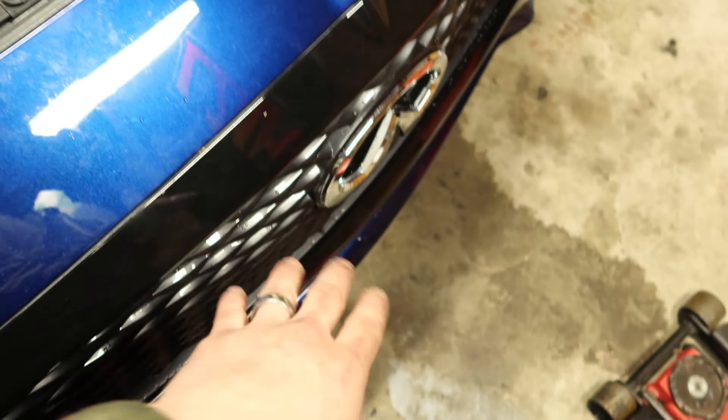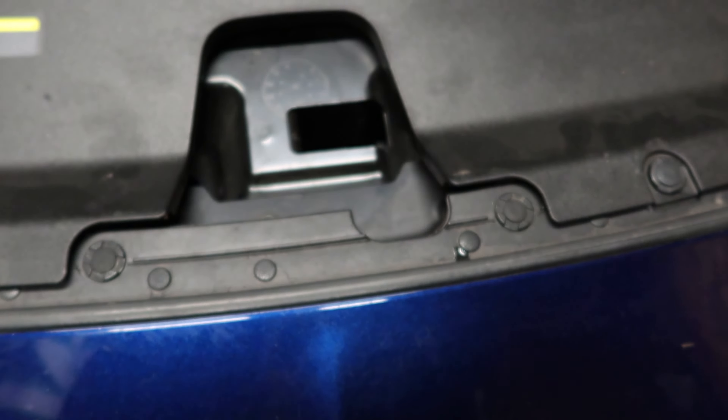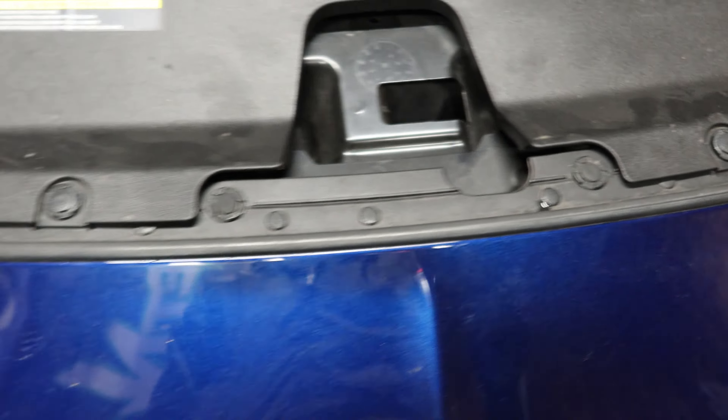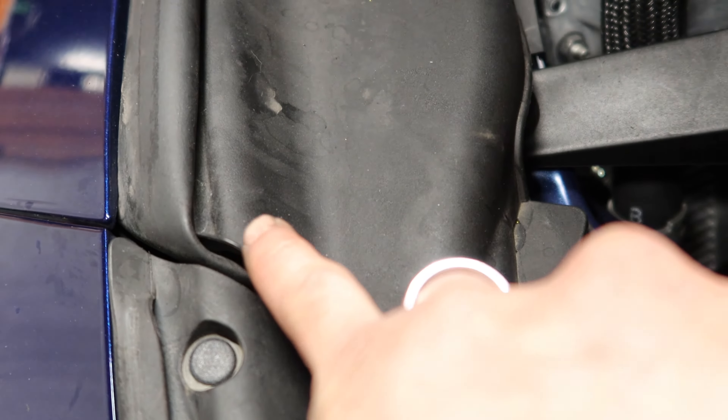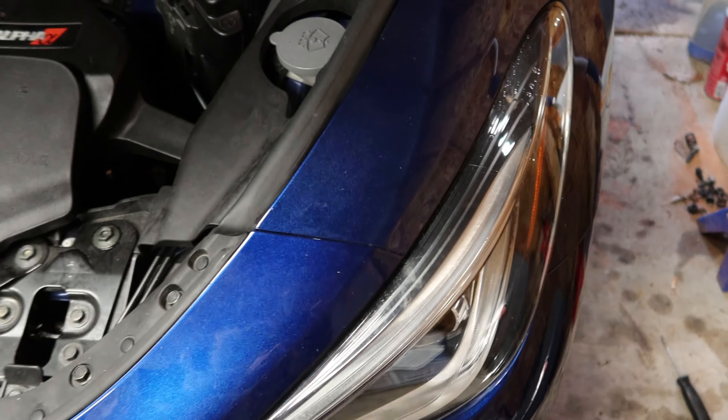But before you do that, you have to come down underneath and take off this plate here, which is just a bunch of 10 millimeter bolts — very simple. 10 millimeter bolts underneath, and then you're going to take off these 10 millimeters. There's two on each side and then two body fasteners here. After that, you're going to lift up this panel and you'll see this little metal tab — that metal tab has a bolt right under here, so you got to get a little wrench in there.